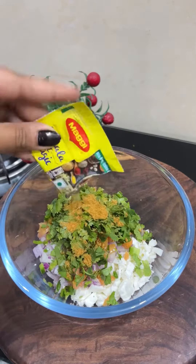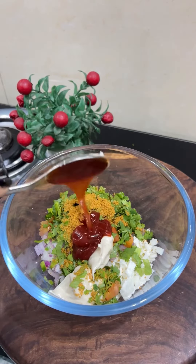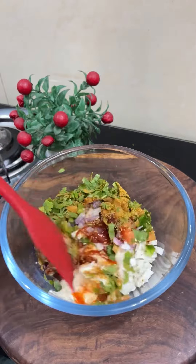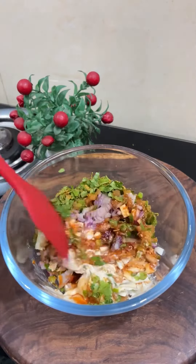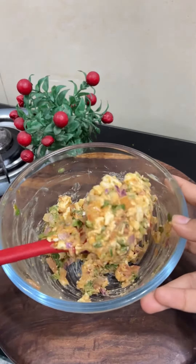I will add a little Maggi masala and a cheese spread. If you want to make it in a healthy version, you can add yogurt or something else. Add a bit of ketchup, a little oregano, and mix it well. It will be good with Paneer and Capsicum — mix well and it is ready for stuffing.